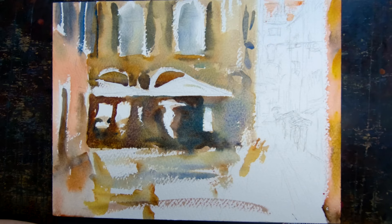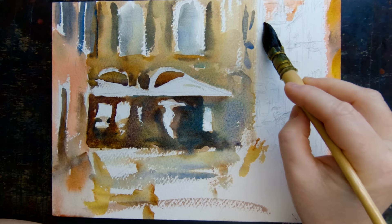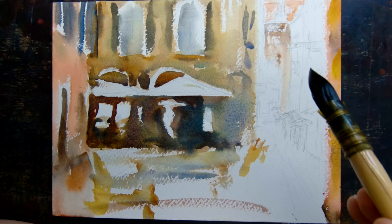Some warm colors up here too, continuing to frame that cool area where the most contrast is — sparkly for the rain and the stucco texture. Nothing is too even and perfect in Venice, and that's why it's so much fun to paint.